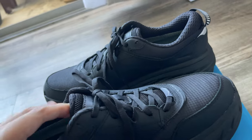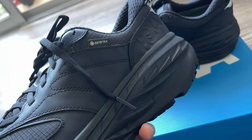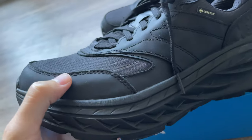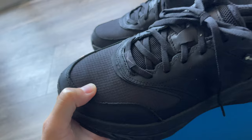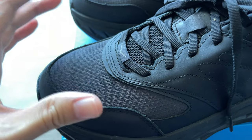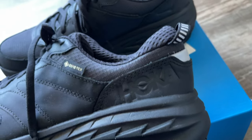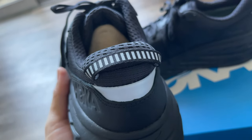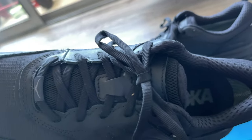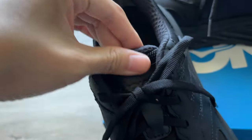First, it's an all-black colorway. As you can see, there's a Gore-Tex tab. The upper is made of leather, which I believe is waterproof, and there's also a mesh — but this mesh is Gore-Tex mesh. On the back you can see the logo on the side and the back, which is reflective, along with the heel tips. The tongue is also made with mesh material.